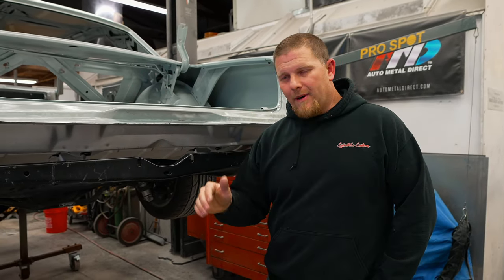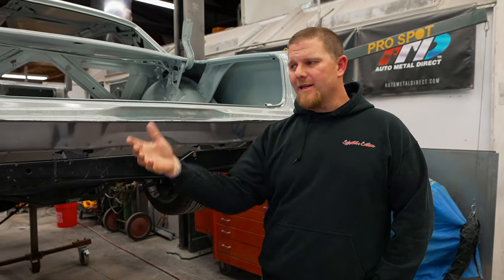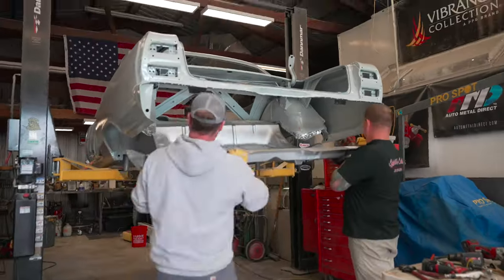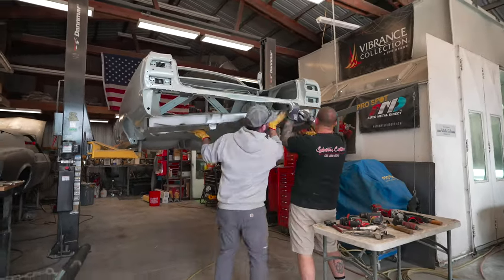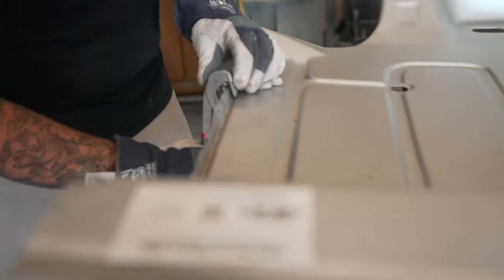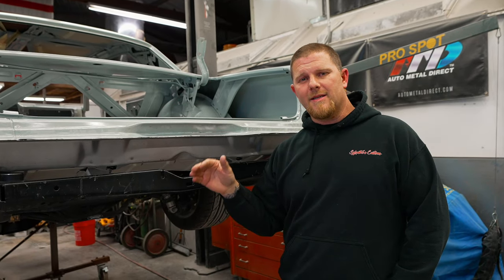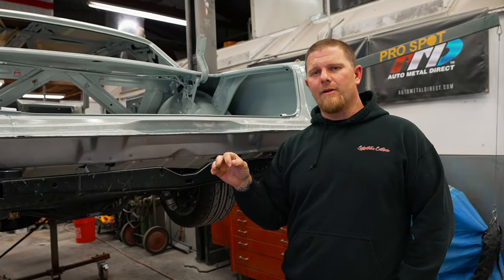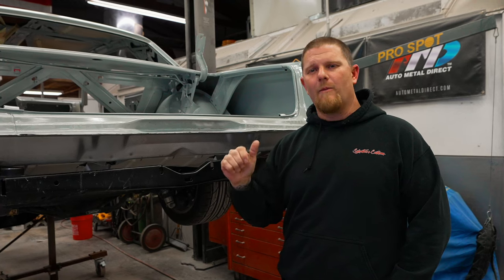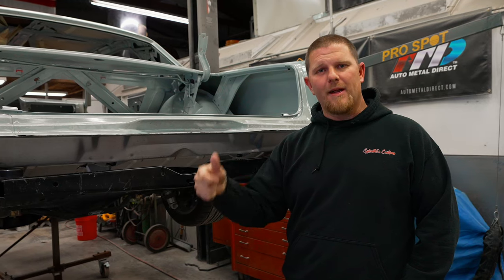Once you get everything completely prepped — trunk pan clean, holes put in where you need them for inside access, back edge cleaned up — it may take a few tries to test fit how you're going to get that panel in. Sometimes you might have to bend a flange upward to shimmy the panel into place, and sometimes it just makes more sense to cut it. In this case, thinking about time and efficiency, I knew with our hammer dollies and techniques it made more sense to bend the edge up. Once the pan is in, we can just hammer and dolly that edge back down, clamp it, and plug weld it.